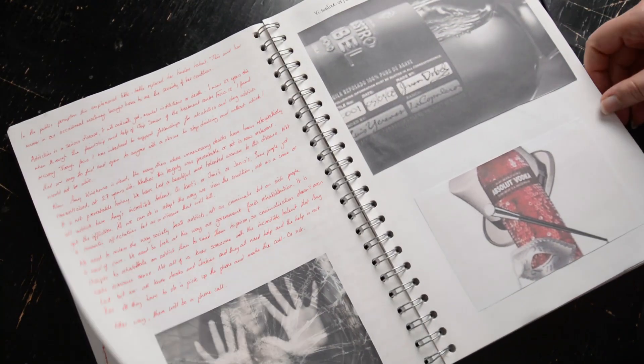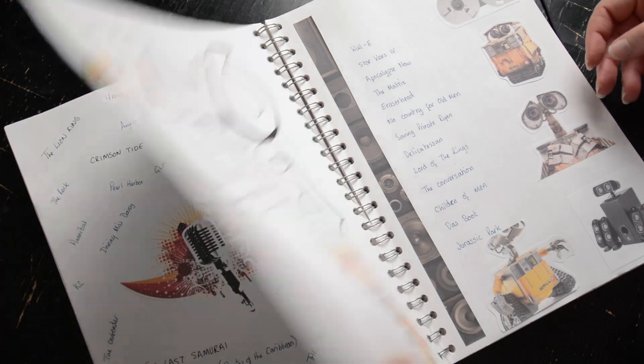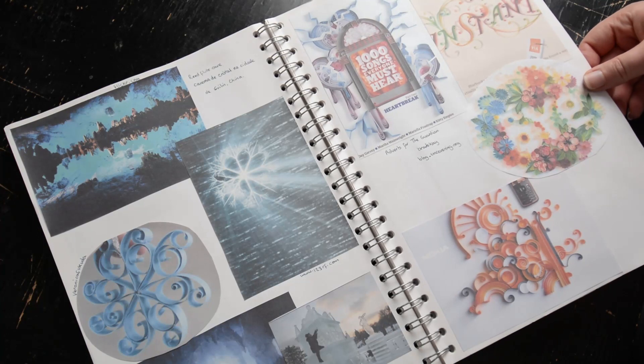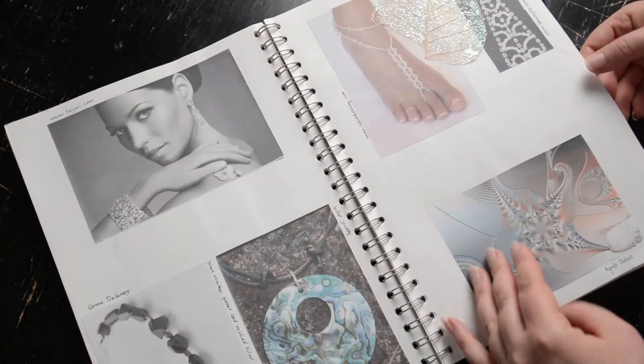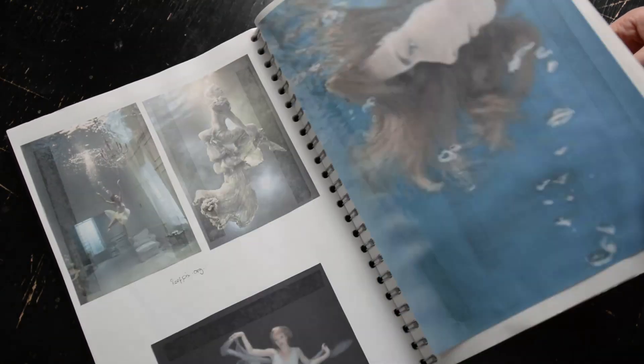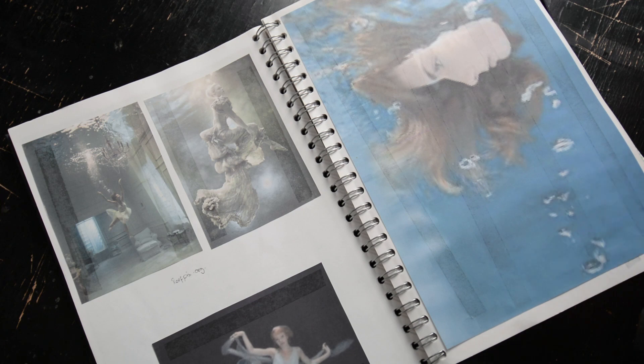The vision book literally is a book of collected images that I have found or have been inspired by throughout the years. I make one of these pretty much every year and as you can see it's not glamorous, it's not beautiful to look at, but what it does is it helps me collect images and sources that I find inspirational, or something in it that I like and want to remember perhaps for later.